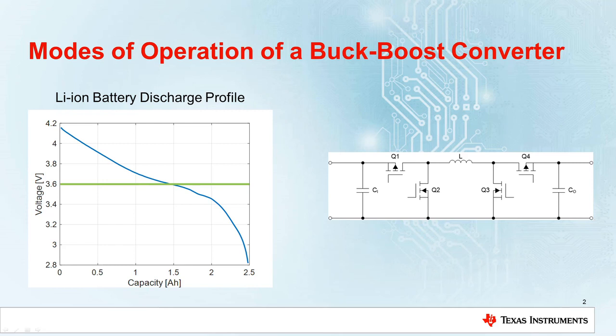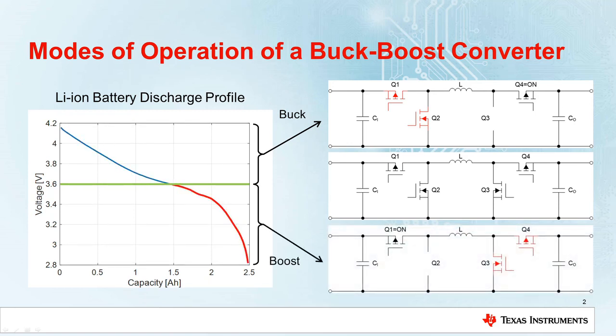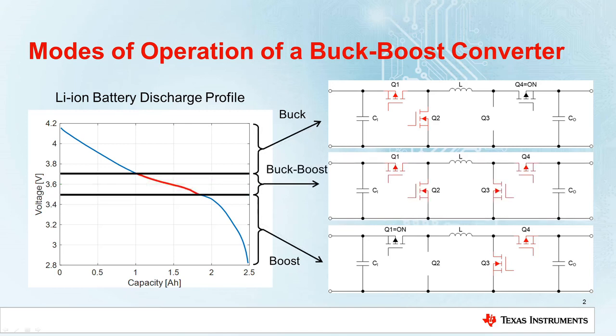As the battery gets discharged and the voltage decreases, the converter automatically switches between different operating modes. When the input voltage is higher than the output voltage, the buck side is active while the boost side is in bypass mode. When the input voltage is lower than the output voltage, the boost side is active while the buck side is in bypass mode. When the input voltage is close to the output voltage, the converter can operate in a third buck-boost mode where both buck and boost sides are active.